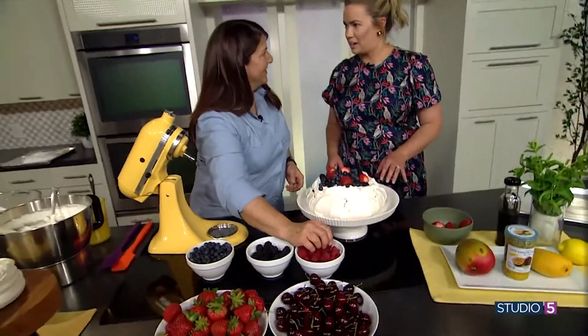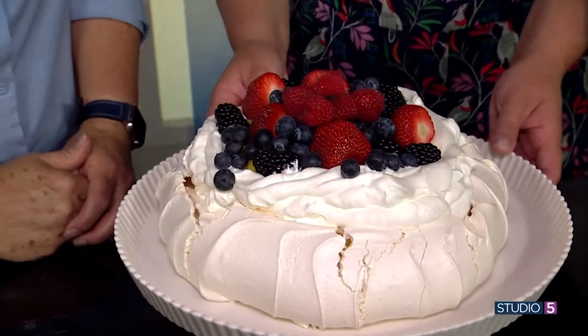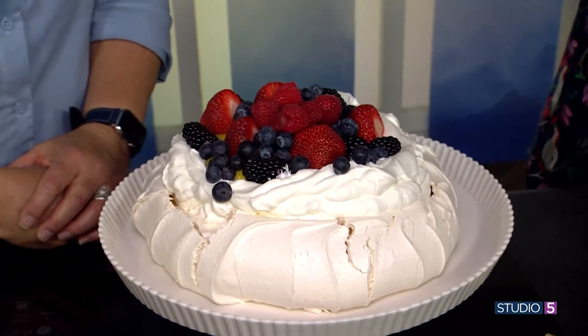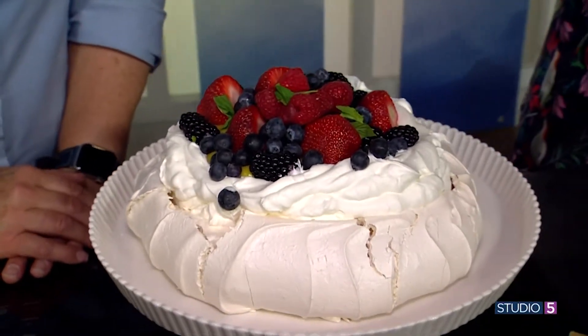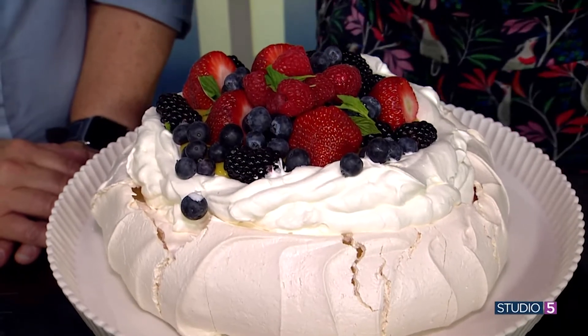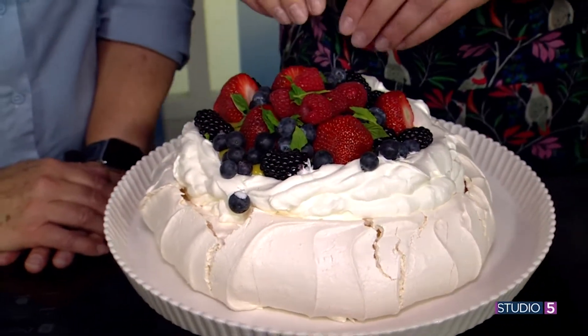If you pull these out at a shower, that would be the event. Add some mint — just pull it right off the stem and throw some green in. You slice it like you would slice a pie, and serve it with a fork, a spoon, or your fingers — just find a vehicle to get it into your mouth.